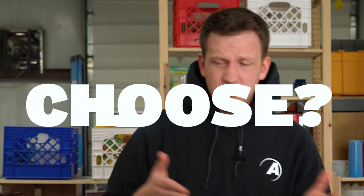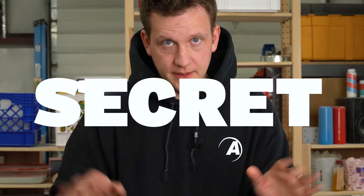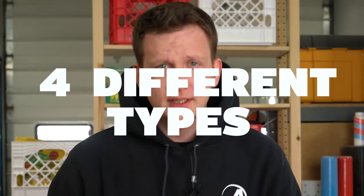It just feels like there are a thousand epoxies out there. How do you choose which one for which project? That's a lot to consider. Here's the secret: all the epoxies that you see out there — well, 95% of them — boil down to just four different types. Let me clear the air and explain each one.